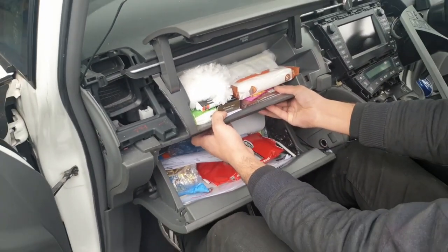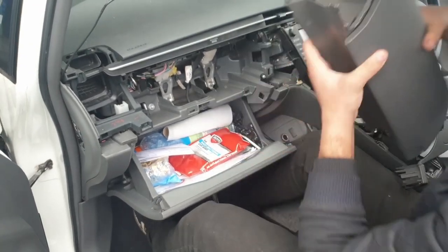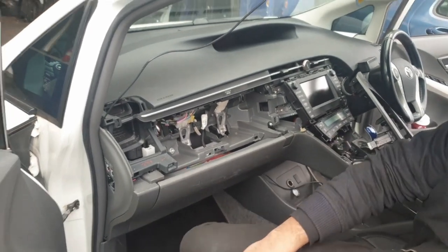For the glove box, just hold it from the bottom and pull it out. The bottom glove box doesn't need to come out, so we can just leave that there.